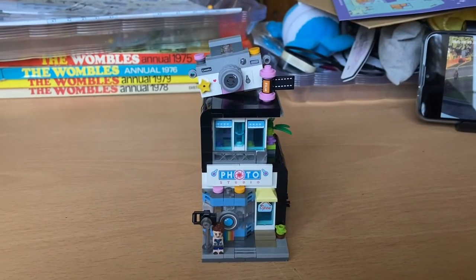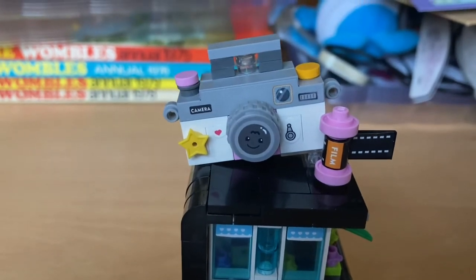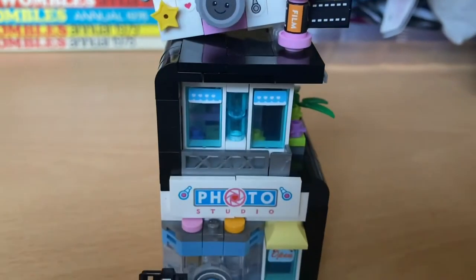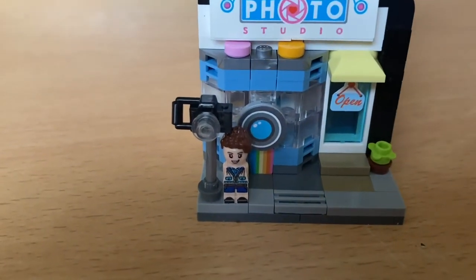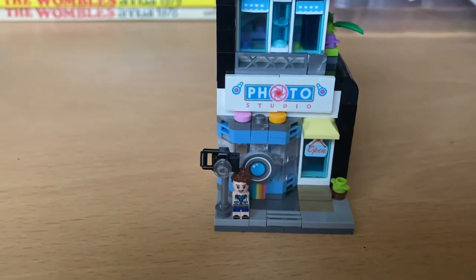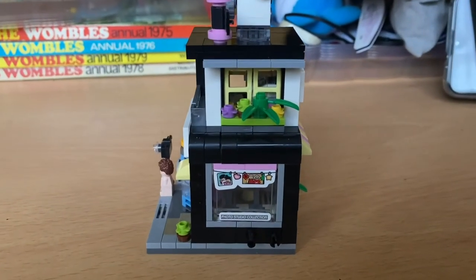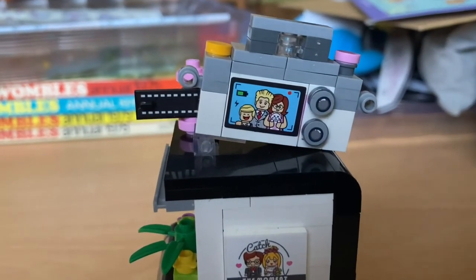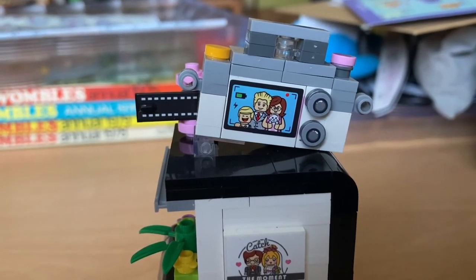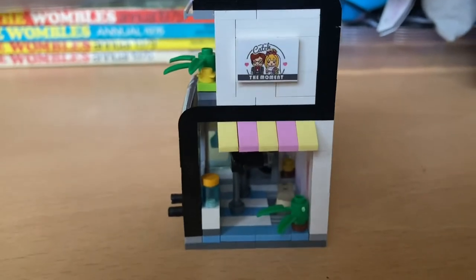The photo studio is finished - some really lovely details. There's the camera, a little film, and there's the proprietor with his or her camera - I think she's a she. That's the front side, the back, and there's the detailing on the back of the camera. There's a family portrait there - she's not smiling, but she's been left holding the cat. Not surprised - maybe she's allergic. And there's the other side.